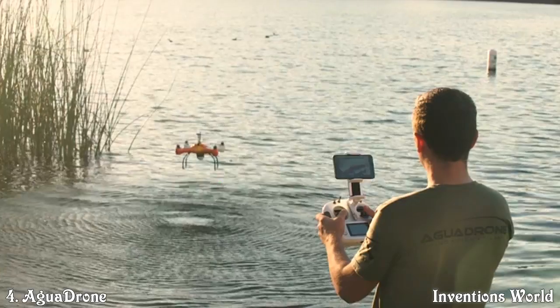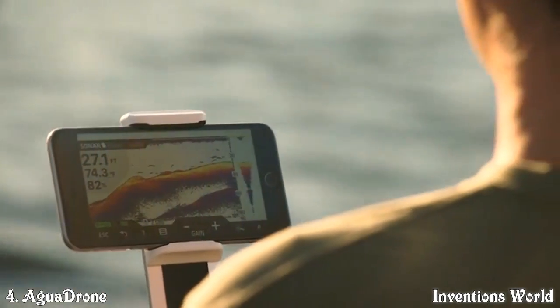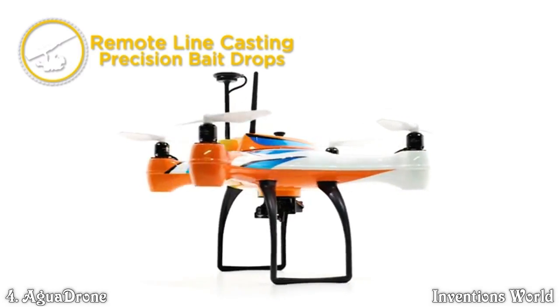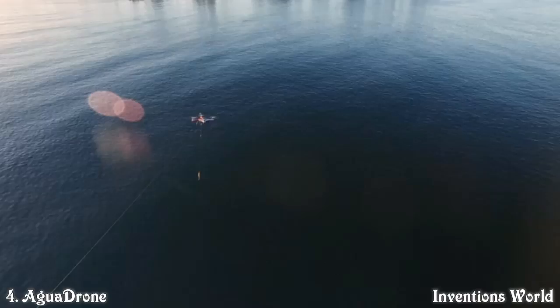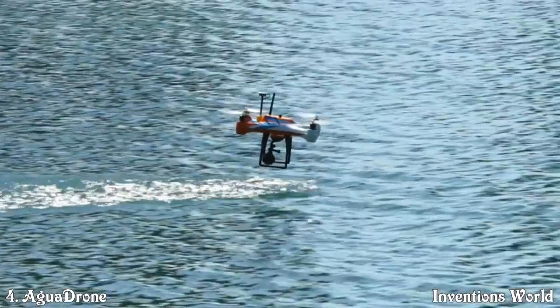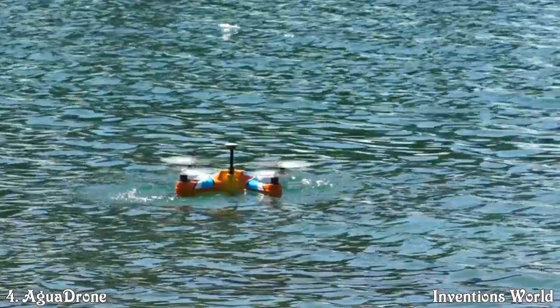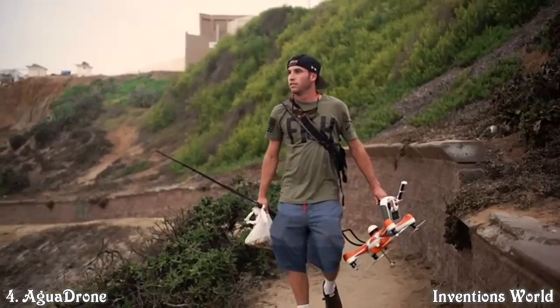The find pod: a Wi-Fi enabled sonar fish finder that sends images to your handheld device. The fish pod: a remotely operated payload release system capable of carrying a payload above two pounds and releasing it with the push of a button. The film pod: capture your experience from the air, and because the drone and camera are both waterproof, you can capture images under the water surface as well.